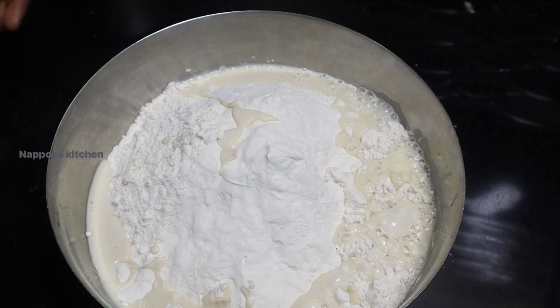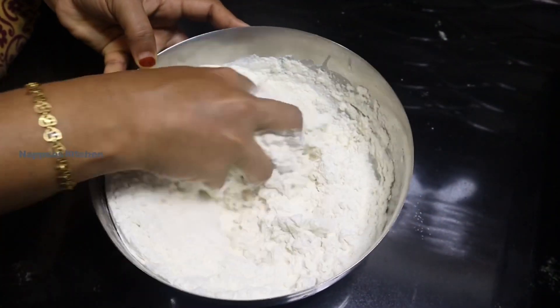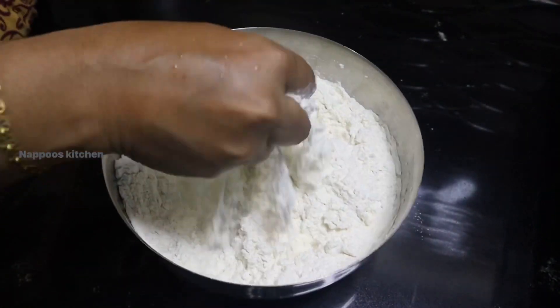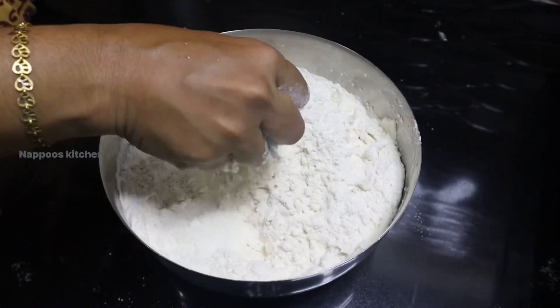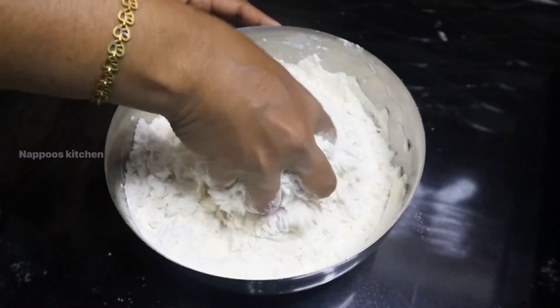I will mix it with the kuboos. We will add 1 cup of salt.